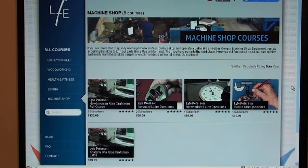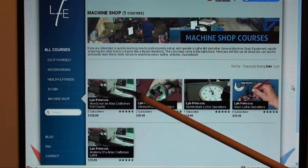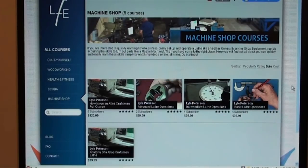Howdy! It's Tubal Cain again. Today, before I begin tips number 102, I'd like to direct your attention to this website entitled LFE, and that stands for Learning from Experience.